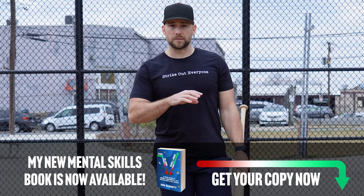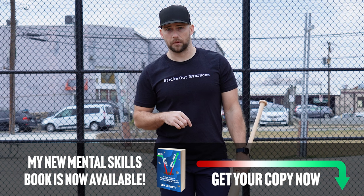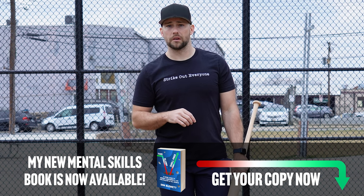Obviously I love talking pitching strategy, whether it's baseball or softball. So if you have any questions, comments, or suggestions, leave one in the comments below. Thanks for watching and I'll see you in the next video.